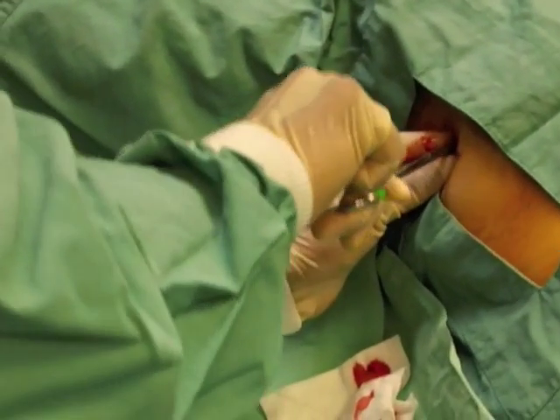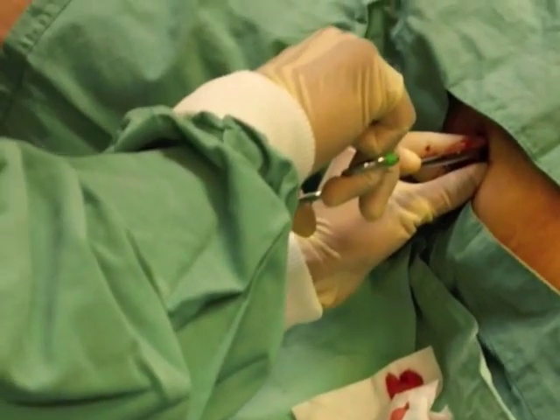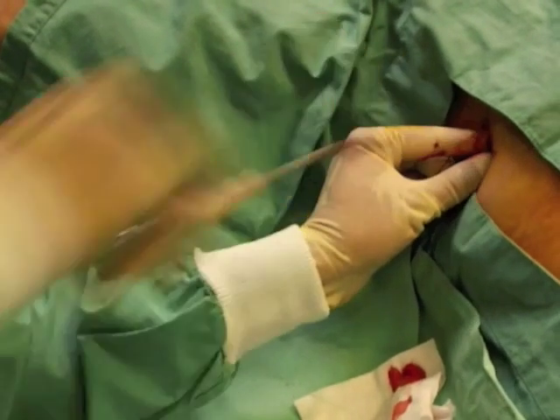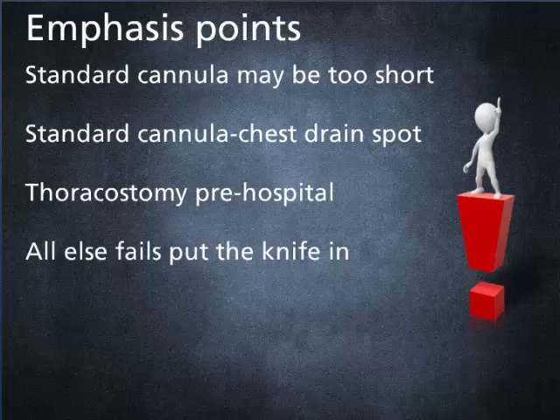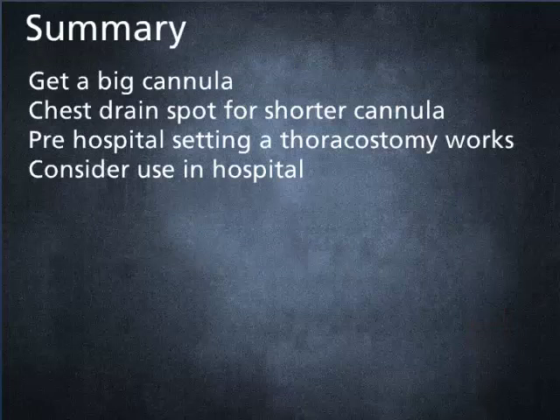With tension you will often hear a hiss of air, but that's not always the case in a busy resuscitation. To summarize: standard cannulas anteriorly are too short 50% of the time — have long ones, 90 to 120 millimeters. The short ones, if that's all you've got, may work better in the anterior axillary line. Pre-hospitally we use the thoracostomy and it works. It can be used in hospital and then go on to place the chest drain.